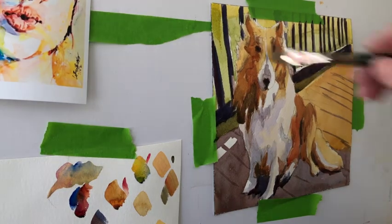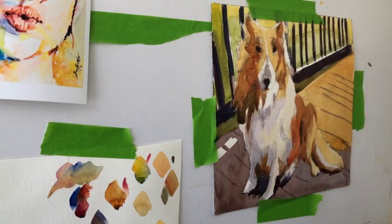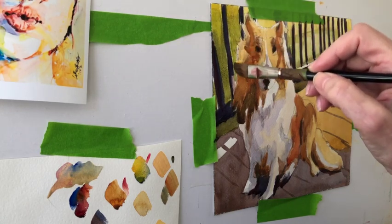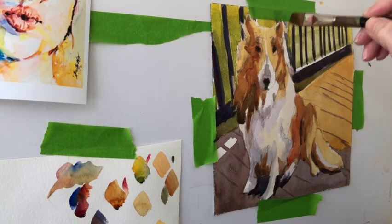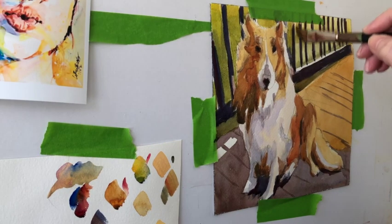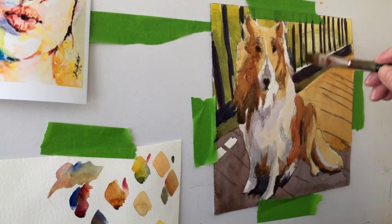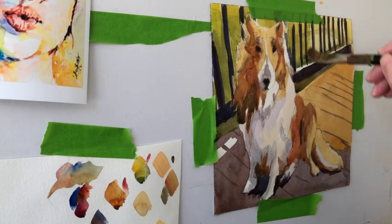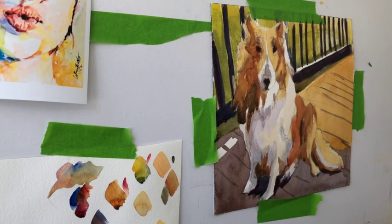I'm laying in quinacridone sienna with a little bit of ultramarine blue in it, and just the tiniest dab of alizarin crimson so things stay cohesive and it's a little bit dulled down. There are reasons why you want to dull color down — especially for something in the distance or something you don't want to draw as much attention to. When I mix across the color wheel or mix three primaries together, it dulls color down. But if I mix around the color wheel, I'll probably maintain brightness, and most of the time when I'm painting I'm trying to maintain brightness.